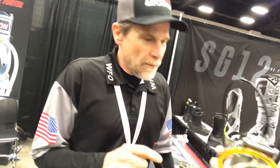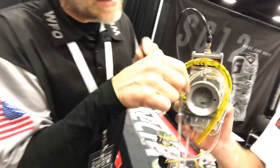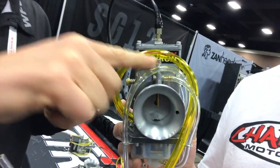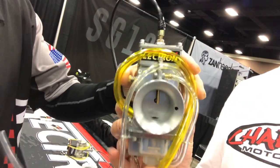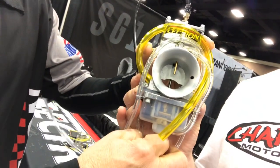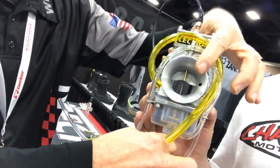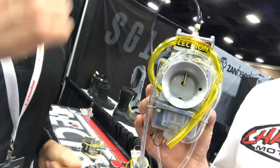One other enhancement we have for fine-tuning would be our power jet in the top — it's a screw right here. That's a fine-tuning adjustment when the throttle gets past half throttle. It picks fuel up off that tube, comes through here, and pulls it in. If guys want to get fancy with it and dial in a perfect air-fuel ratio, they can turn that in or out to make it perfect.